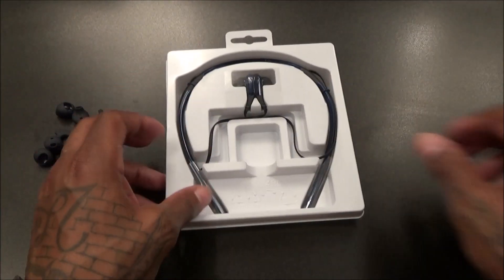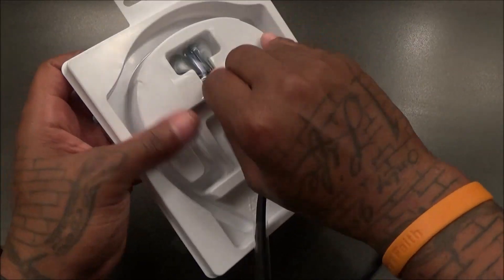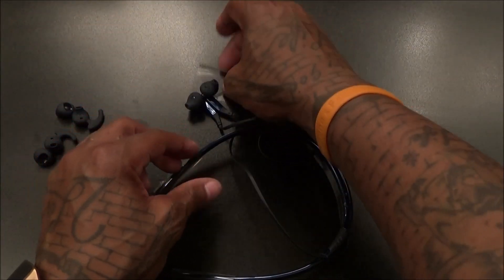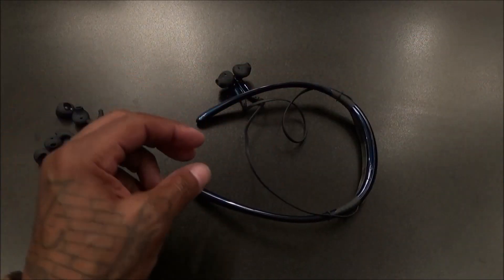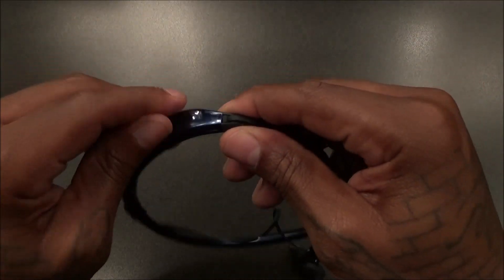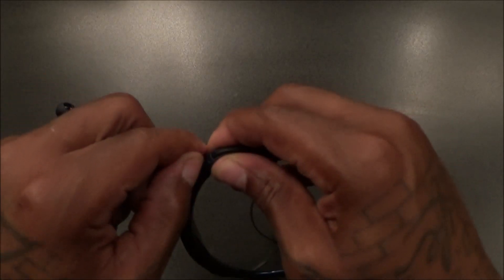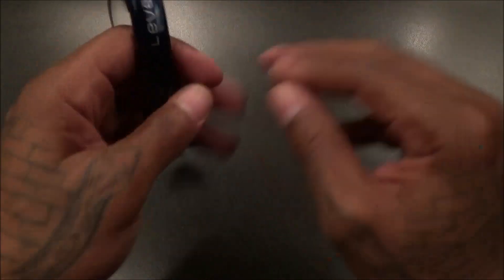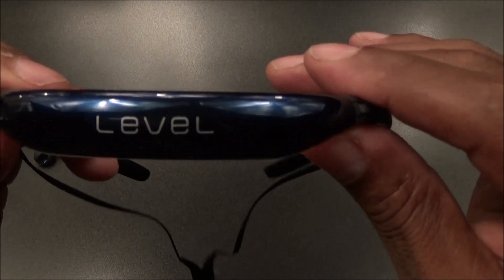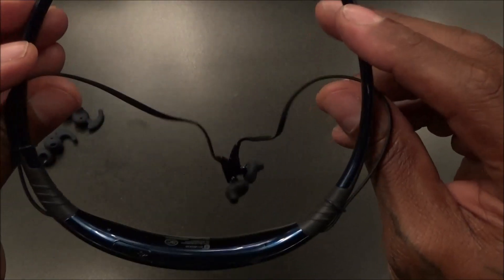Micro USB charging cable — added to your collection. And here are the actual Level U headphones. Pretty basic presentation — kind of a downgrade from your usual Samsung presentations, but it is what it is, less than 70 bucks, we ain't gonna complain. On the back you got some Level branding. These are black sapphire but they kind of have a bluish hue to them, so if you're looking for jet black, these are not going to be it.